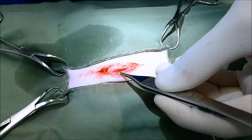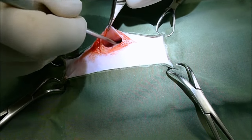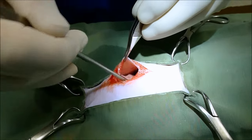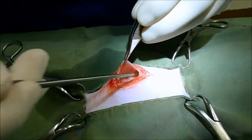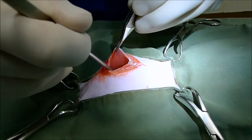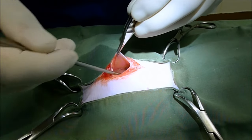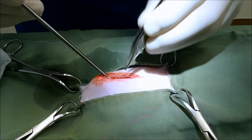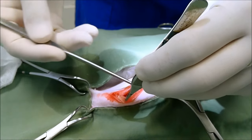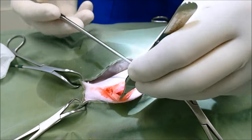And then we're going to grab our spay hook. We're going to hold it in this position, pass it down the body wall until we get to the dorsal aspect of the abdomen. We're turning it through 90 degrees and trying to find the uterus. That's just a bit of intestine. And if you can't find it within a short period of time, often I'll just go to the other side and have a fish around there instead.